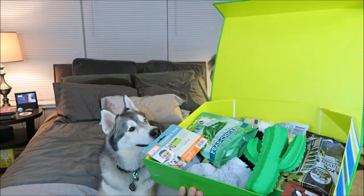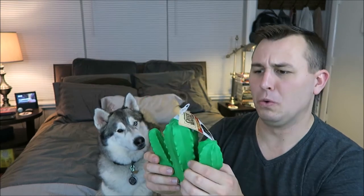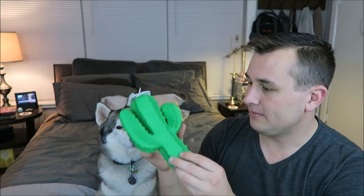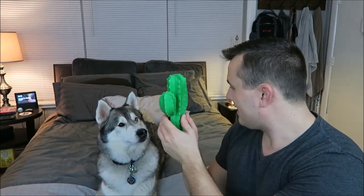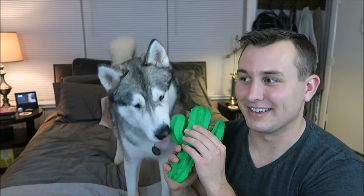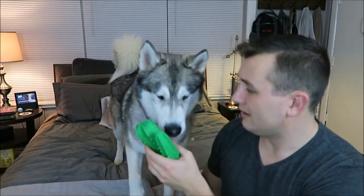When you open the box it looks like this. The first thing in the box we see is this cactus toy. This is a stuffed latex dog toy by Chuckwagon — oh, that squeaker is very annoying. When Nook connects with a toy he'll start crying. He did it a little bit.